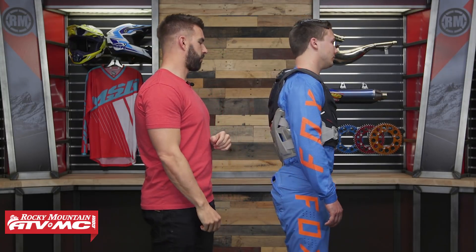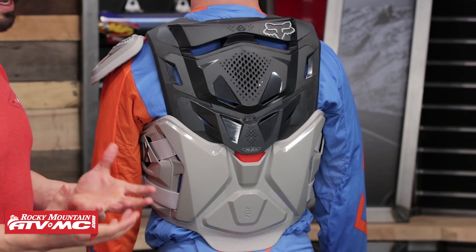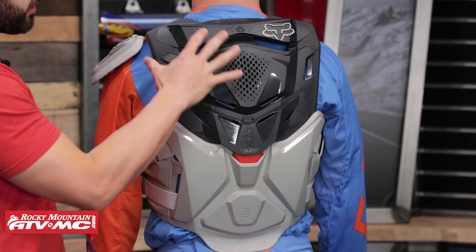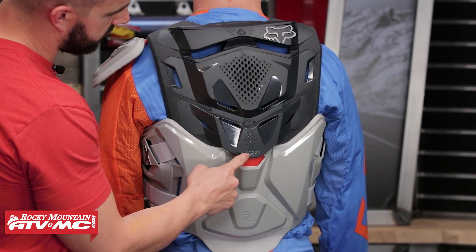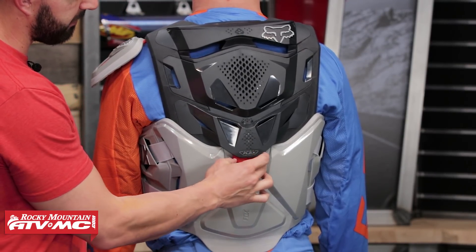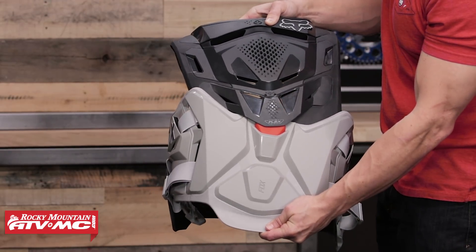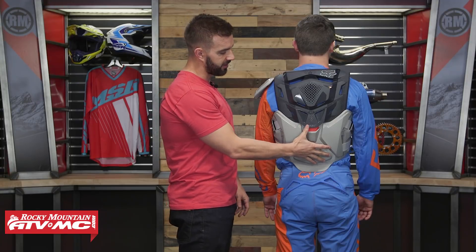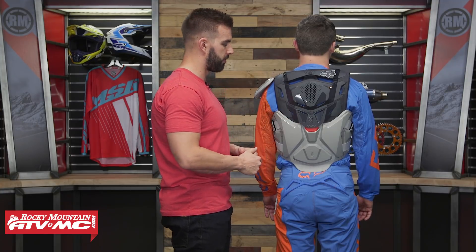If you look at the back here, you can see just how much coverage you're getting — lots of hard plastic, and you're getting that EVA foam padding. What I also like is right here you're going to see their dynamic flex hinge. They actually give a pivot point so that the top of the roost guard and the bottom of it can actually flex. That way when Ashton's working hard on the bike, it's going to give a little bit better movement for the bottom and it's not going to feel like he has any pinch points — it's just going to allow this to work with him.